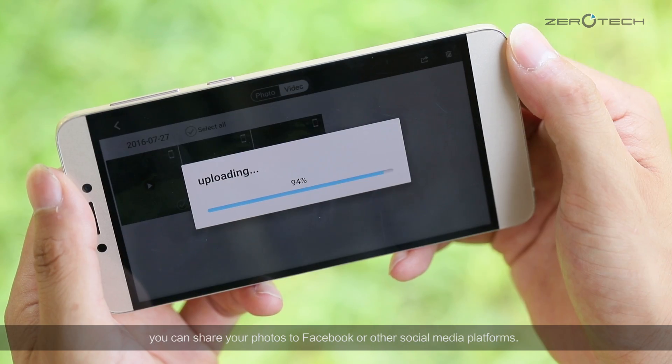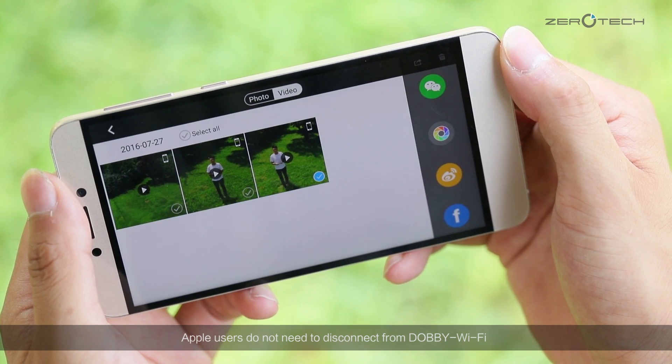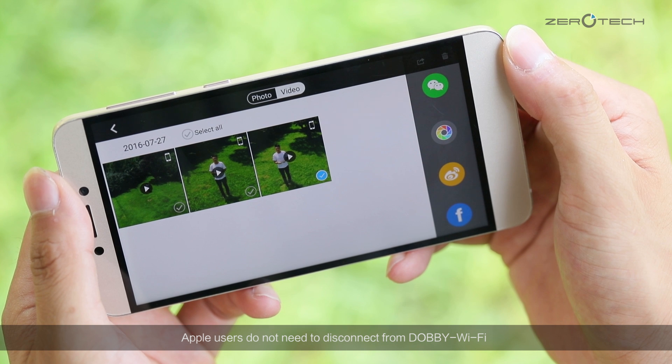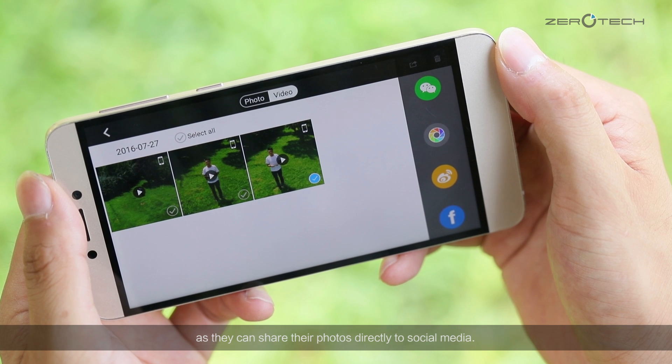With just one click, you can share your photos to Facebook or other social media platforms. Apple users do not need to disconnect from Dolby Wi-Fi as they can share their photos directly to social media.